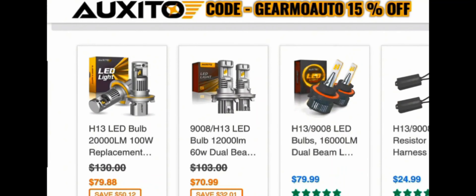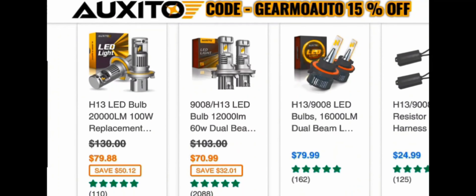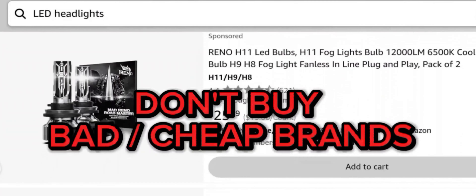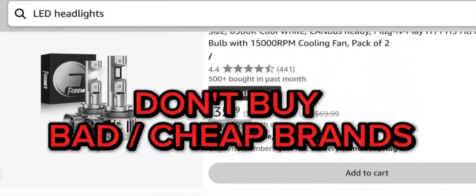I got a 15% off Auxito.com promo code. Auxito has a bunch of products but what they're mostly known for is their really good aftermarket headlights.